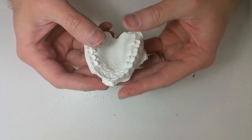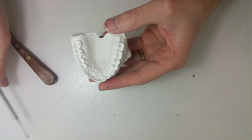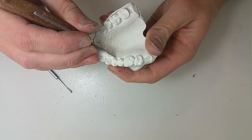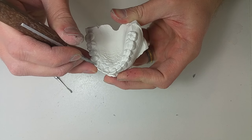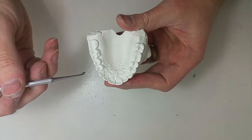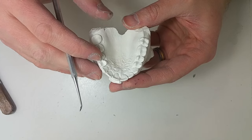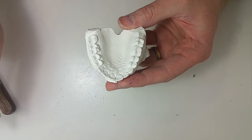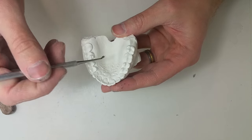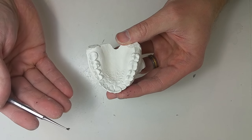Okay, regarding how I prep these — I'm just going to go through the whole thing so I don't miss anything. In our lab, CDTs prep all the cases before they go to the wire tech. We read the doctor's script and then transpose it to the model, and using certain marks on the model we tell the wire bender what to do.